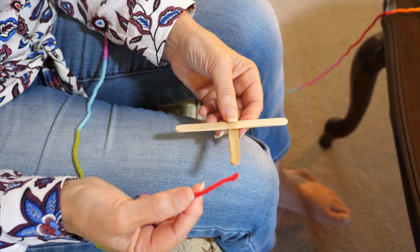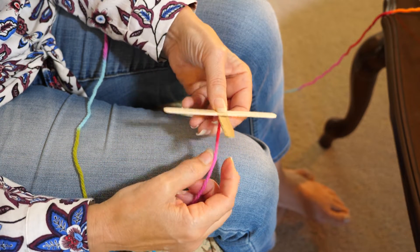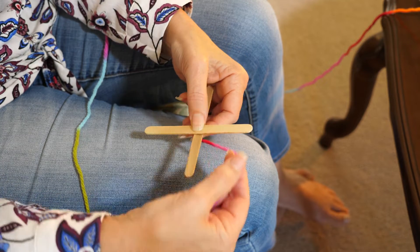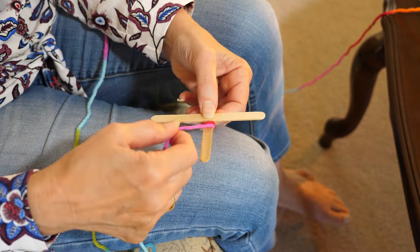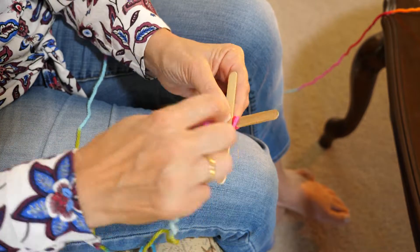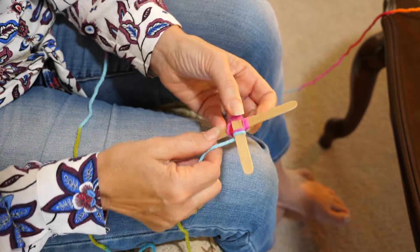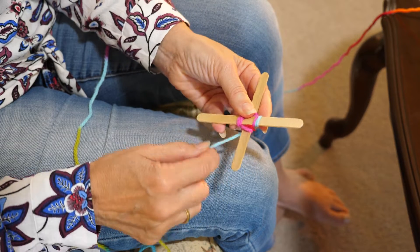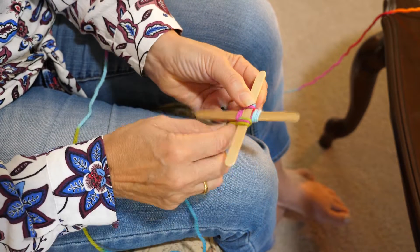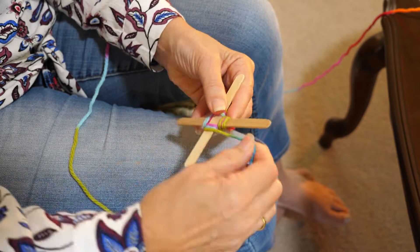Let's get started. We use the end of the wool and we put it under the sticks and hold it with our other hand. Then we're going to wrap around one, two times and go under the next stick. Wrap twice, then under. So: under, wrap twice, turn it around, wrap twice, turn it around, wrap twice.